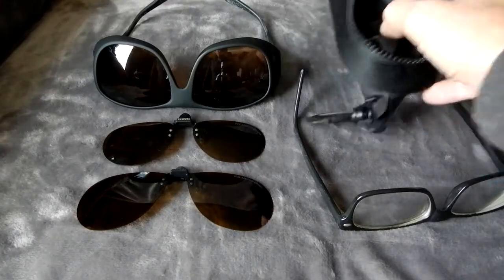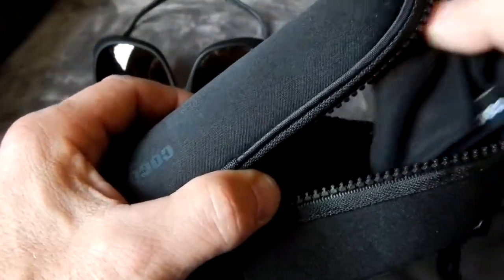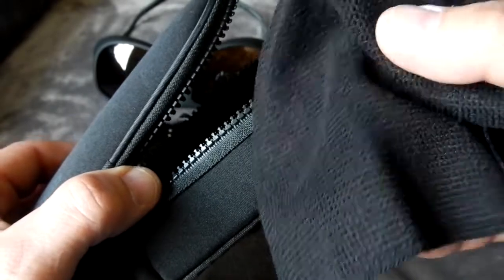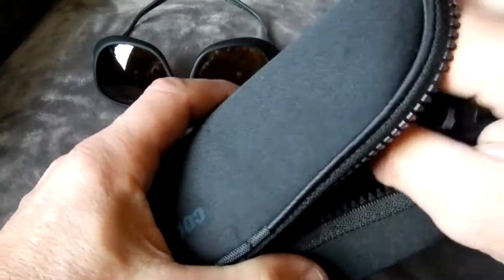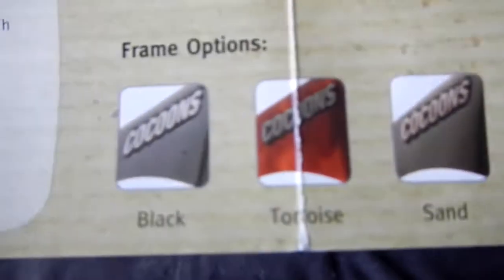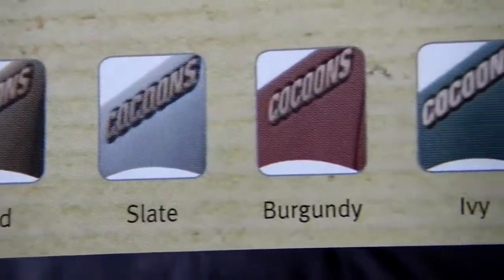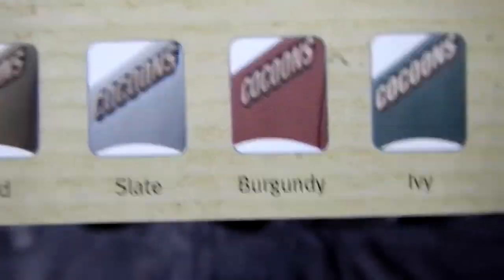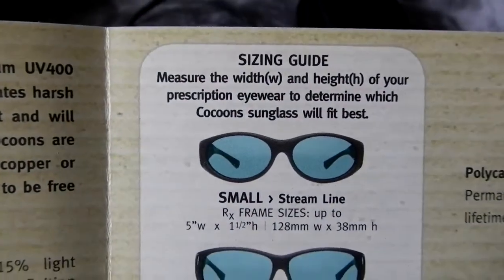These Cocoons come with a nice little case and also a lens cloth. They come in a multitude of frame options - I just chose the black for myself - and a number of designs.